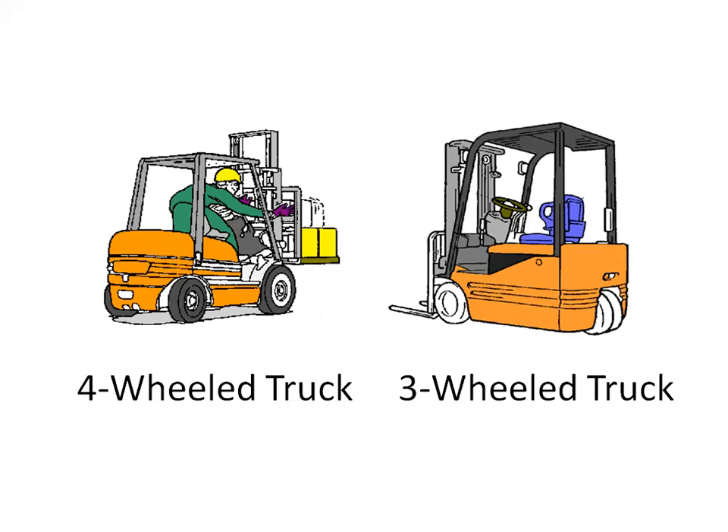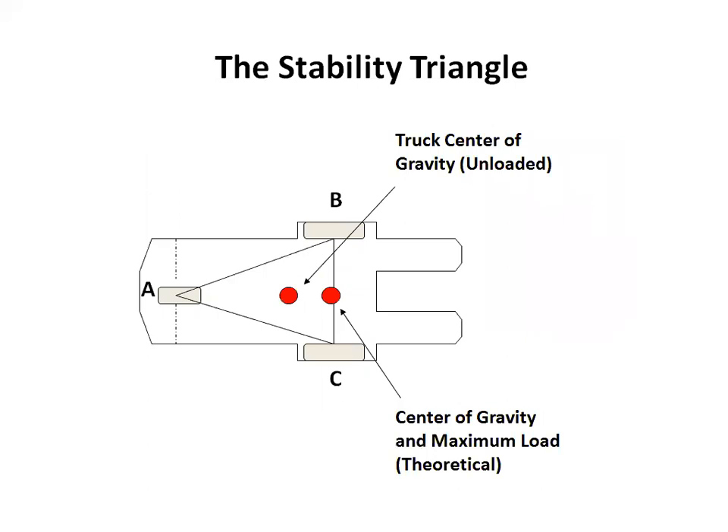The truck's steer axle is attached to the truck by a pivot pin in the axle center. When this point is connected to the front wheels with imaginary lines, these three points form a triangle called the stability triangle — Triangle A, B, C — where point A is the pivot pin point in the rear axle and points B and C are the front wheels. So long as the center of gravity remains within the stability triangle, the truck is stable and will not tip over.